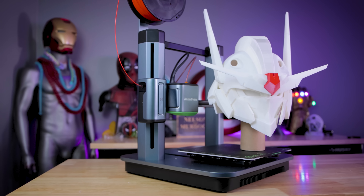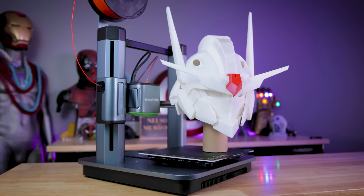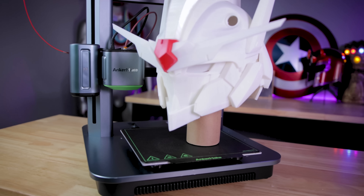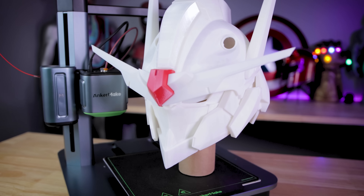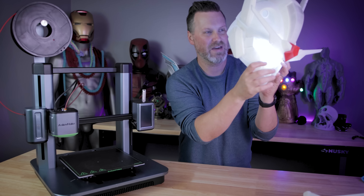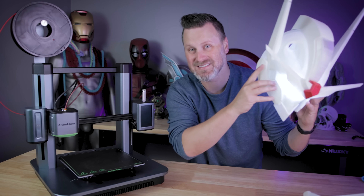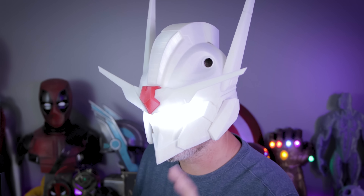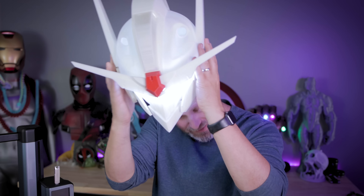Here are the results of our Gundam Aerial helmet, 3D printed on the AnkerMake M5. I am so happy with the results. I was able to install those acrylic light-up LED eyes that are battery powered, hot glued into the eye sockets. Let's test out and see if this thing actually fits. Oh my goodness — this thing is awesome! I can't actually see through the eyes, so I'm going to have to find a solution to that. But this piece fits so well and looks amazing.